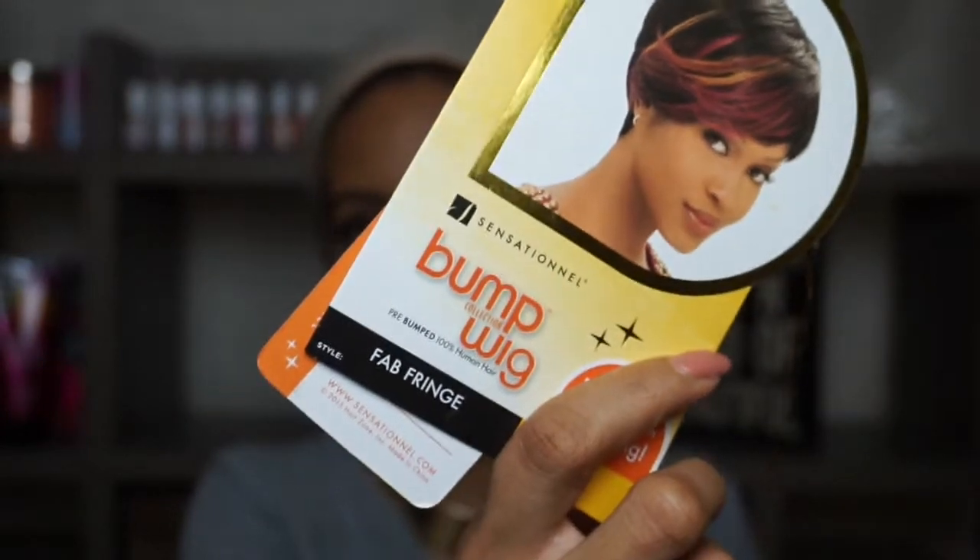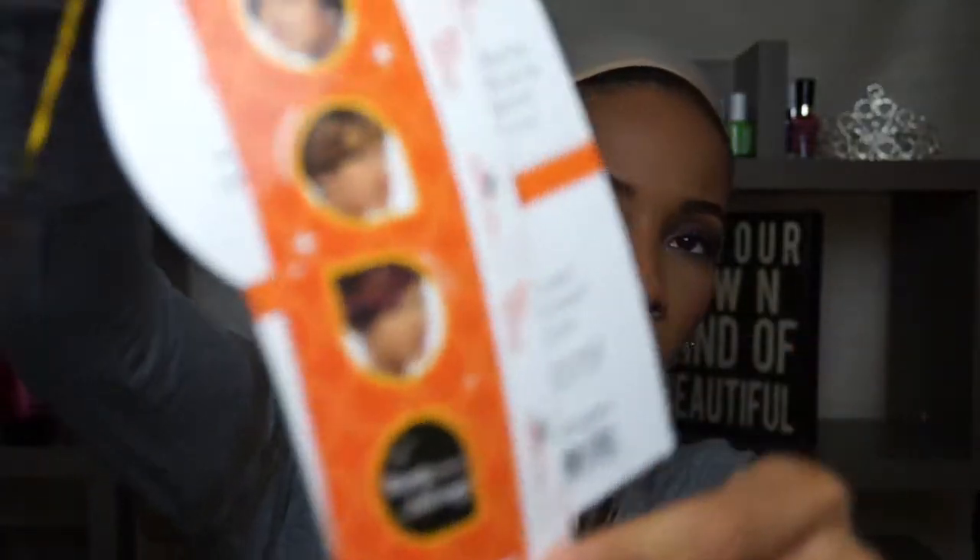I'm going to review an oldie goodie. I'm doing the Sensationnel Bump Wig Collection, Fab Fringe. I got her in a 1B. Here are the care instructions — she is 100% human hair. Here are the other colors she comes in.